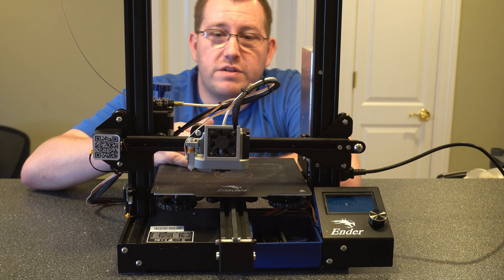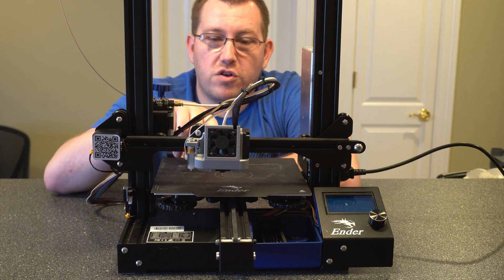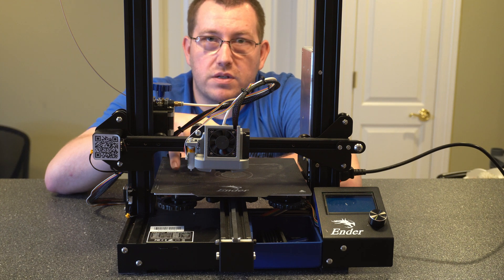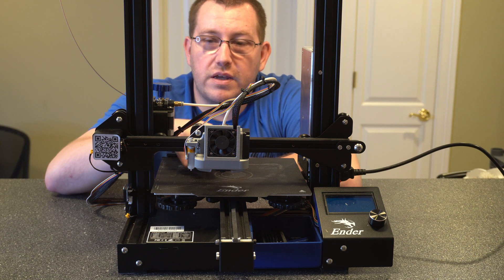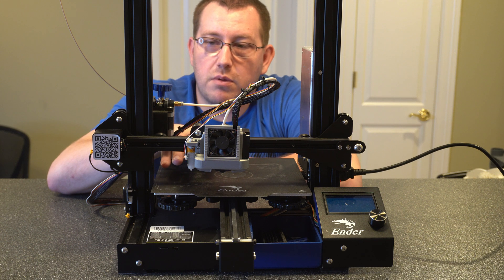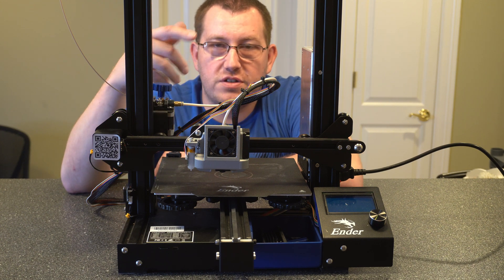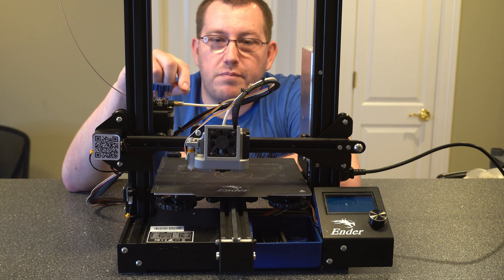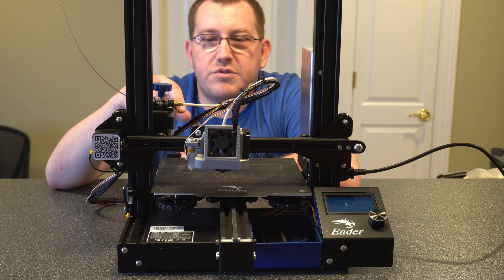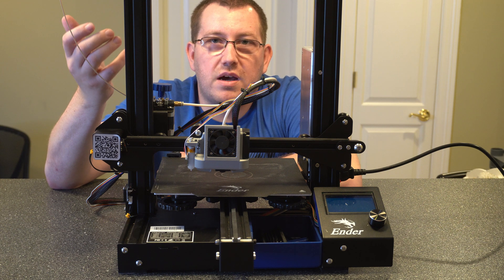The last maintenance task I do is monthly, or every four weekly sessions — I take off the fan duct cover and make sure there's no dust or debris around the hot end. I look for any melted filament and scrape that off if there is any. It's just helping to make sure a potential problem doesn't get worse. You remove the enclosure and get into the hot end to clean it up. A lot of times you'll just see chunks of dust and debris sitting there, and if you don't clean it up it keeps building up and can potentially cause issues.